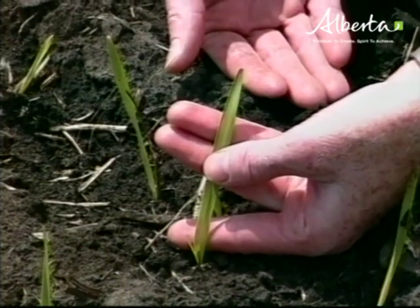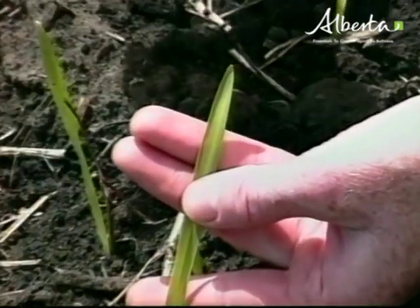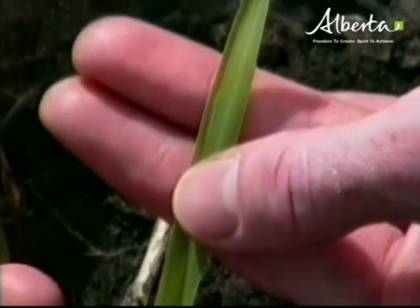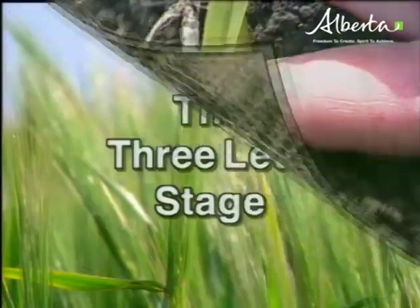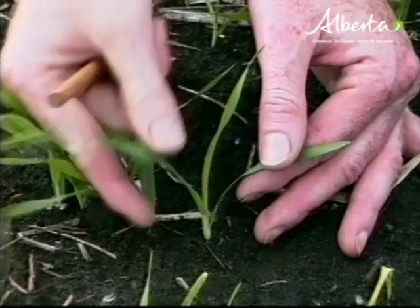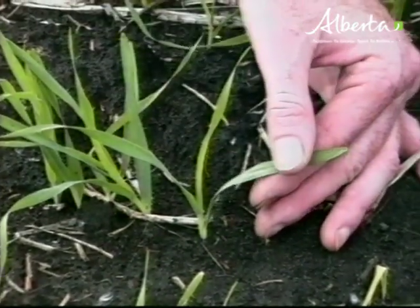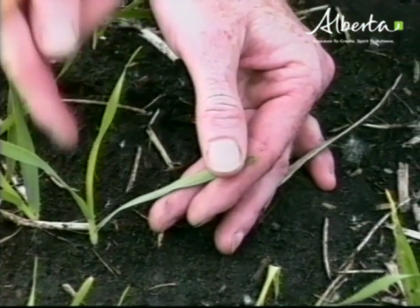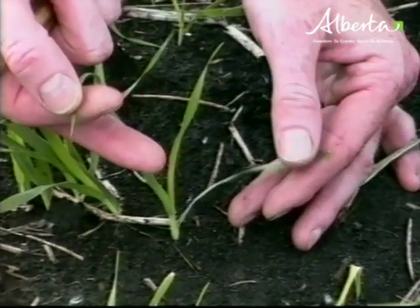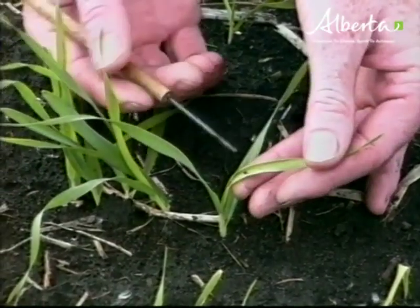This is Noble barley, a six-row barley planted ten days ago. It is at the one-leaf stage. The first leaf has a rounded tip, and the second leaf is just visible. The second leaf has a pointed tip, and then there's the third leaf arising from the center whorl.